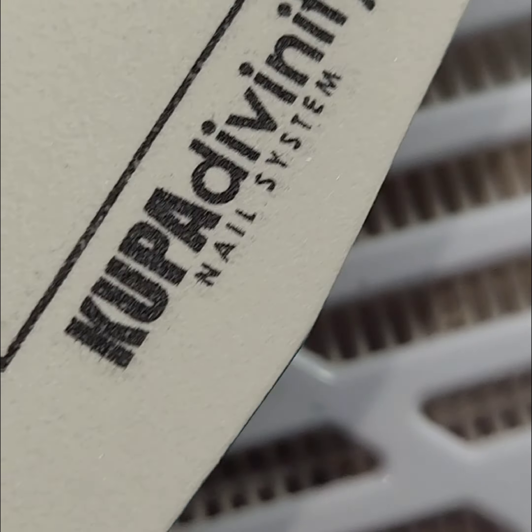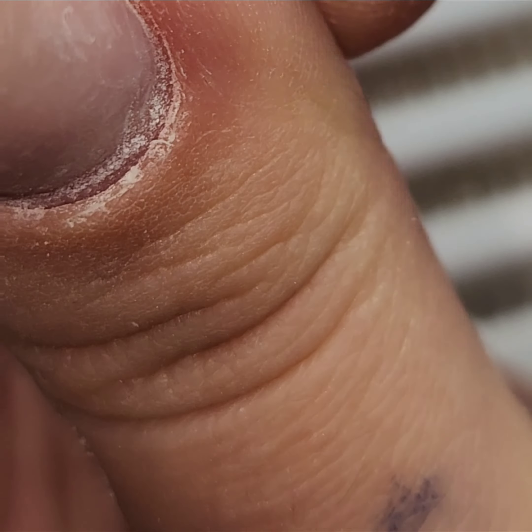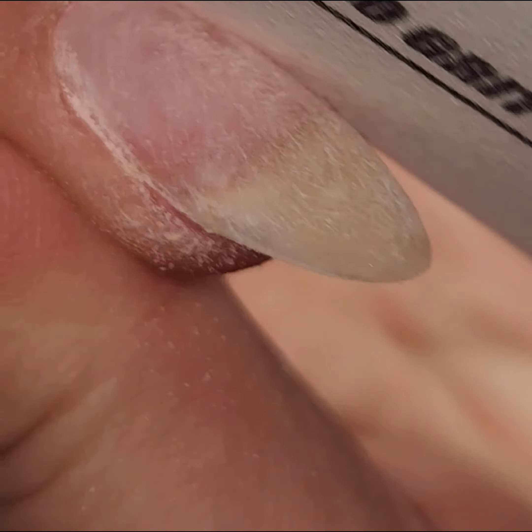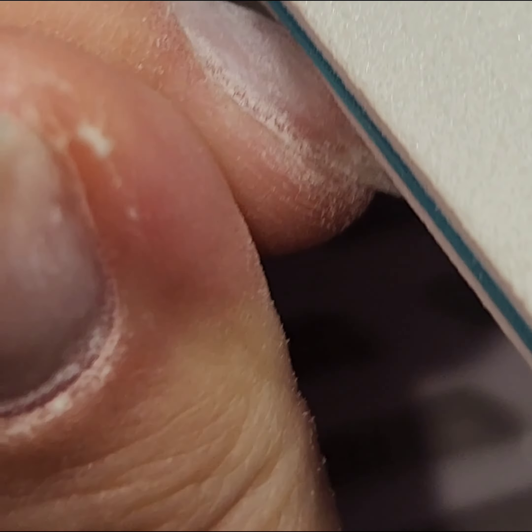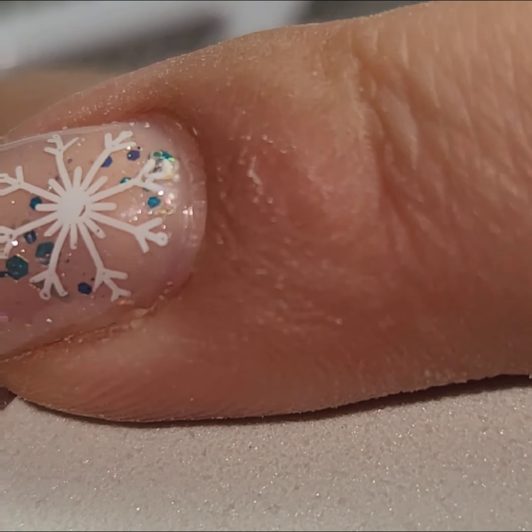Next, I am going in with a hand file. I use a 100-180 grit board file. I use the 100 or rougher side to take down any extra bulk on the gel portion of my nail. Then I use the 180 side to go over the entire nail, including the natural nail, and smooth everything out. I also use this opportunity to push back my cuticle a little bit.